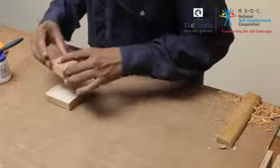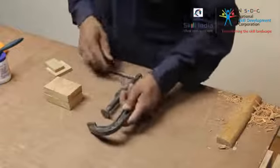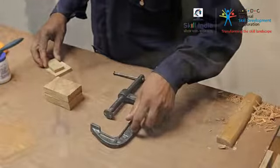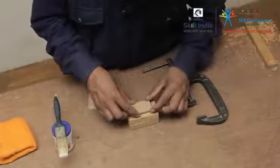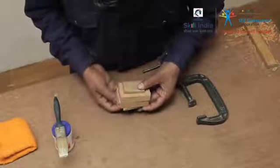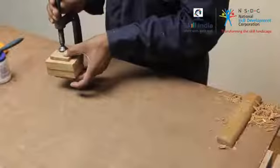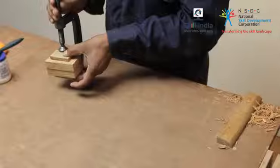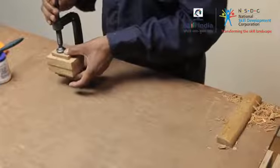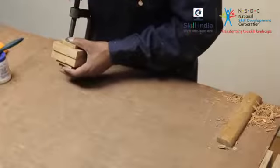Press them together and clamp the surfaces together. Ensure that you keep a small wooden piece over the workpiece on both sides where your clamp would hold them, so that there is no marring on your workpiece. Tighten the clamp making sure the excess glue oozes out all the way.